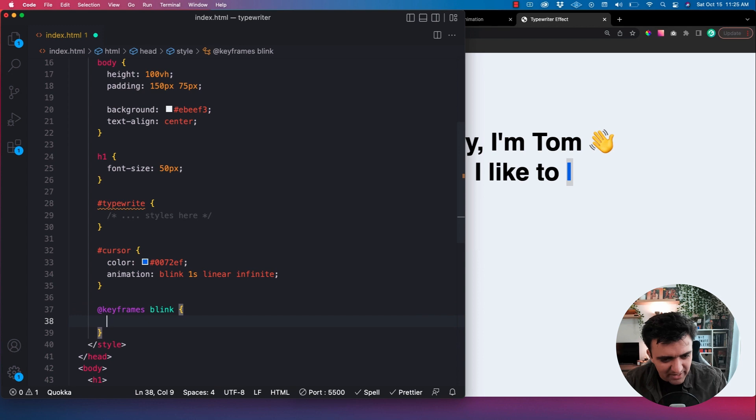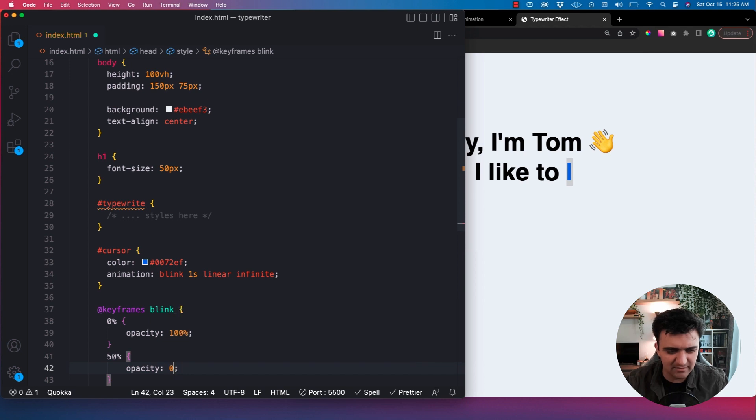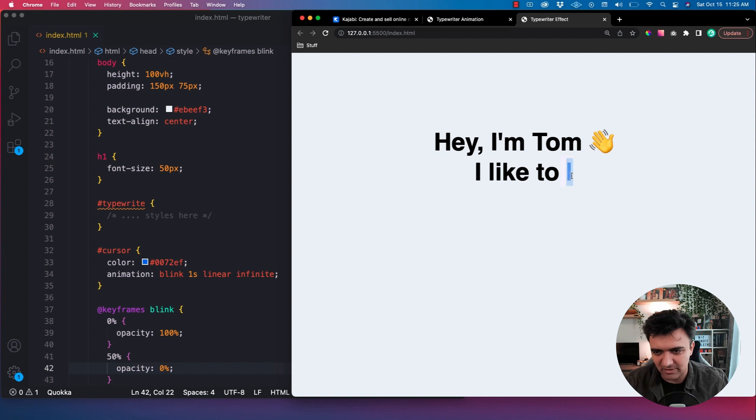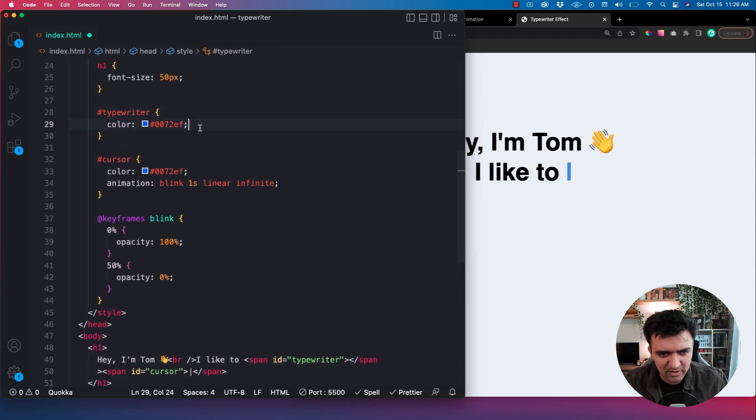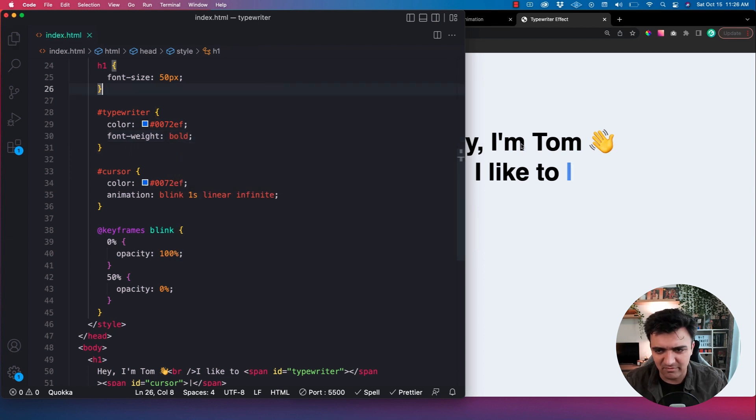We'll call the keyframes 'blink'. All I care to do is take the opacity from 100% down to 0% and then back to 100%. That's it. You could also do something like hiding and showing it so you get a full on-and-off blink, but for this use case I'm going to go with something simple. At 0% we start with an opacity of 100%, and at 50% — halfway through the animation — we want the opacity to be 0%. Save that, and there we go. Beautiful — we've got a little blinking cursor, and it's as simple as that. Now I'm going to go ahead and also add styles to the typewriter span — give it a font-weight of bold to make it pop out from the rest of the text a little bit.